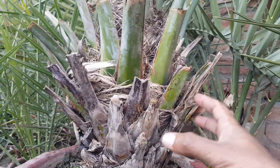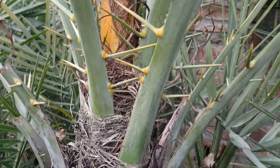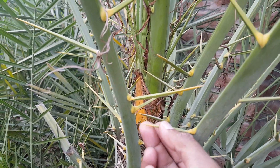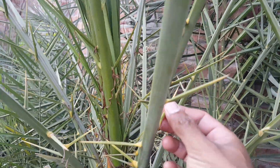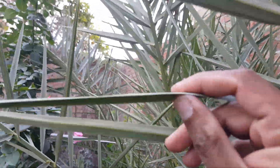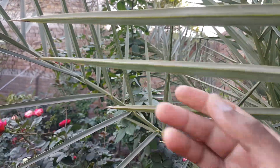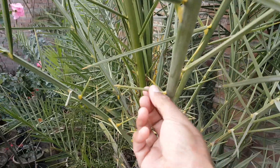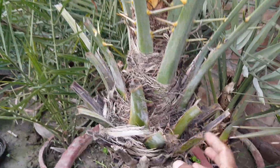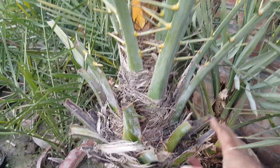Male date palms also have very crowded thorns — you can see how many thorns they have. They are so sharp and hard that you can feel it. The leaves of male date palms are also very hard, not soft. Their thorns are too crowded, and so many leaves are coming from the base.